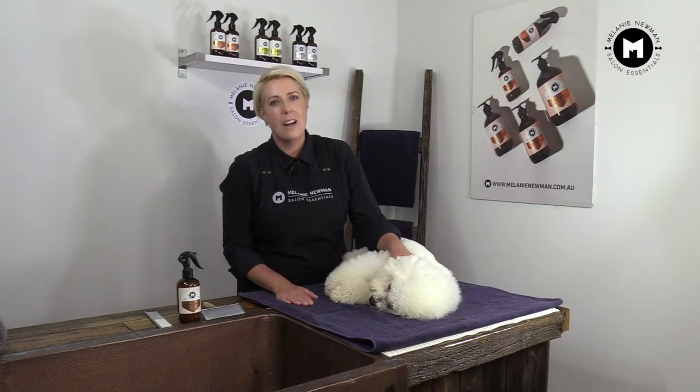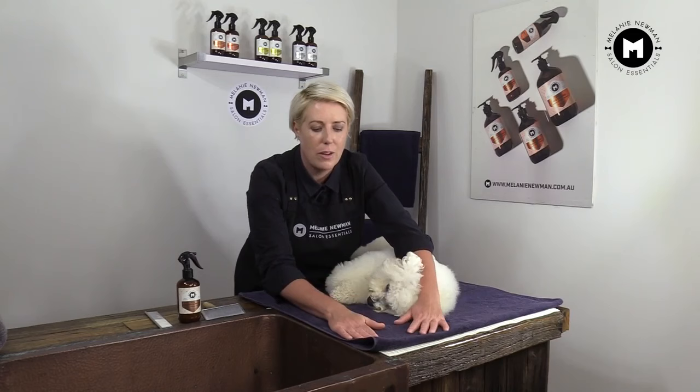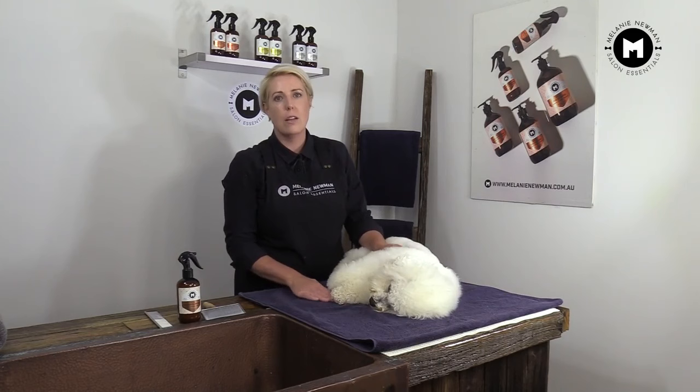Before we start, it's important to make our dog feel safe and secure. So what we've done is, we've placed our non-slip mat on our bench, and then placed our towel on top of our non-slip mat. This helps create a non-slip surface, so when we're grooming our dog, our dog's not going to slip around.